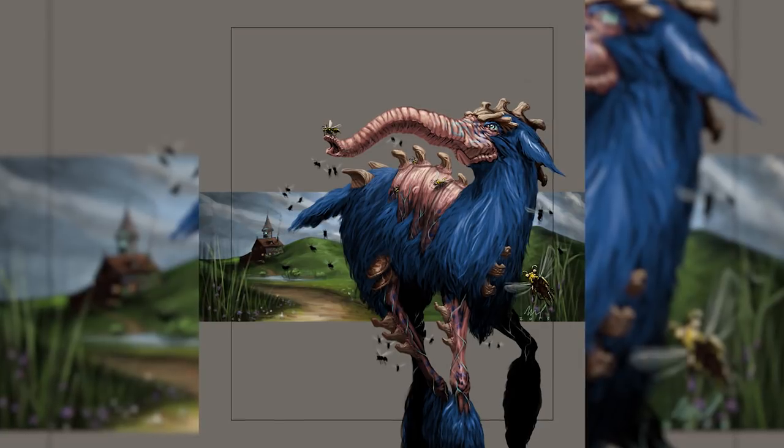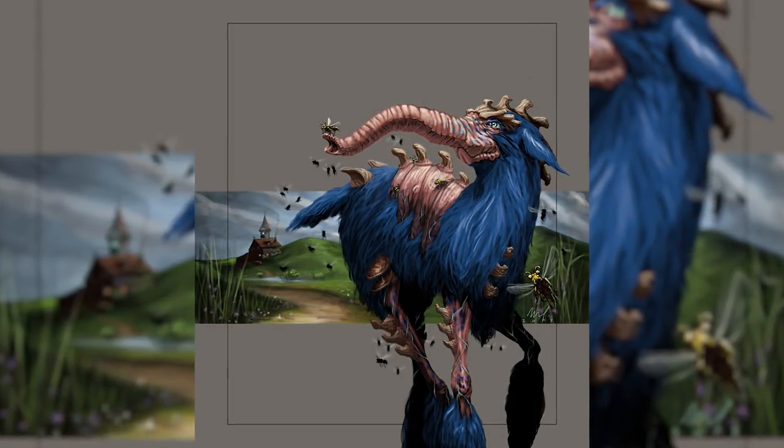How does this creature know which items on the party's person are magical? It has another ability called Magical Scent. It can detect any magical items within 120 feet, tell what school of magic they're from, what their rarity is, where they are precisely in relation to itself, and how many items are present. This means the creature automatically knows where the most powerful magical items are and goes after those first. Its long snout can navigate into all the nooks and crannies wherever players might be stashing goods. From a flavor perspective, this creature has an instinctual draw to areas with more powerful magic, but mechanically the ability only functions within 120 feet.